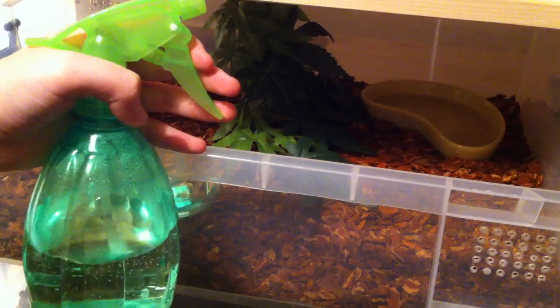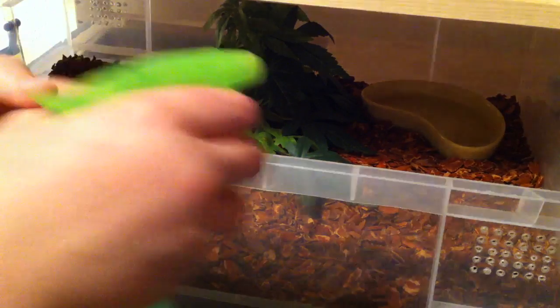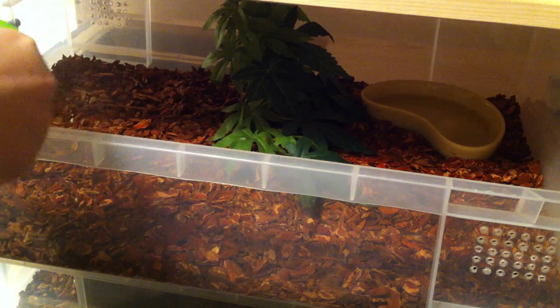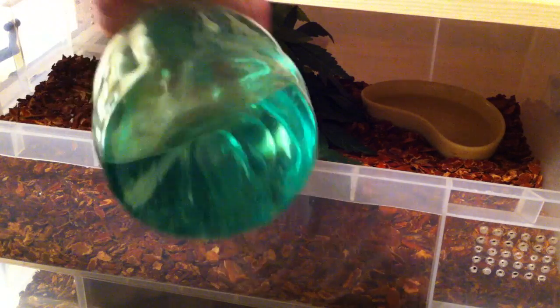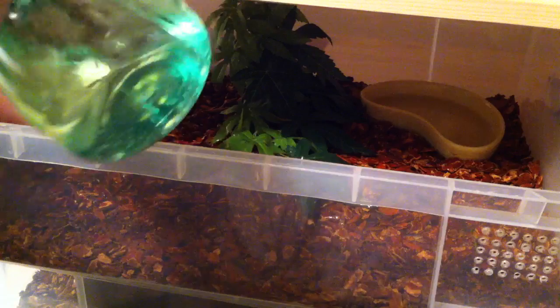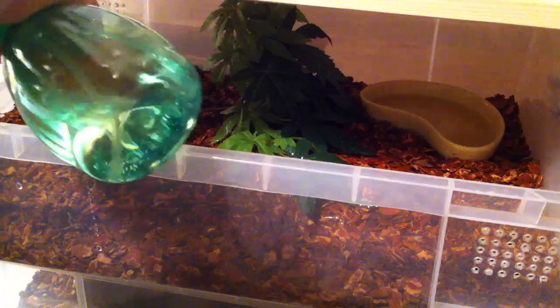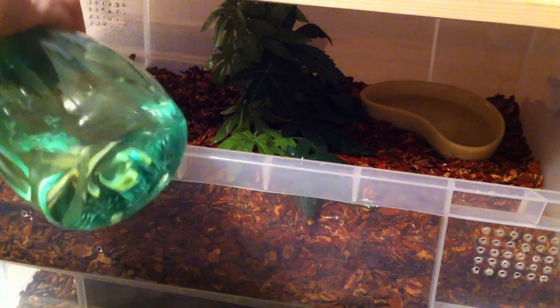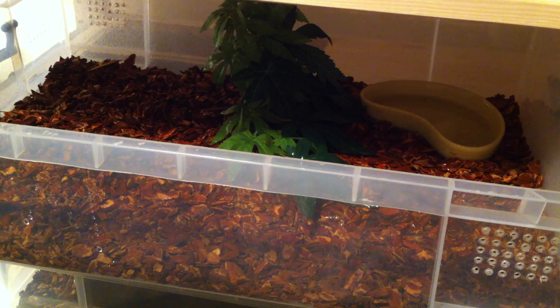The first thing I'm going to do is take my spray bottle and gently spray down all of her enclosure. You really want to try and get it on the warm side most of all, because then as the heat pad's heat rises it's going to evaporate the water and it's going to stay in your cage.